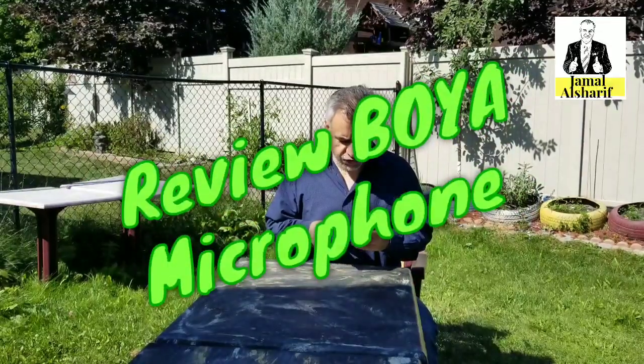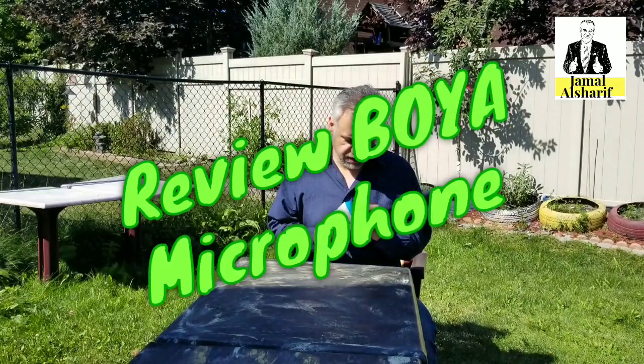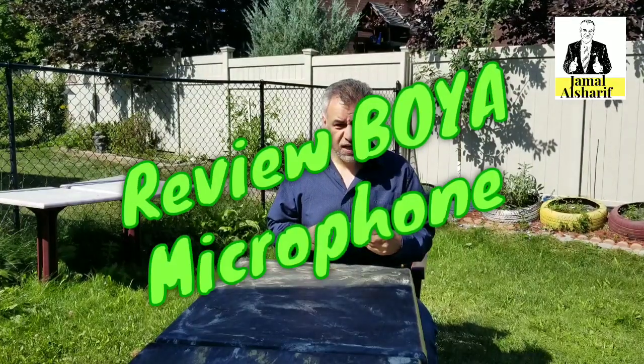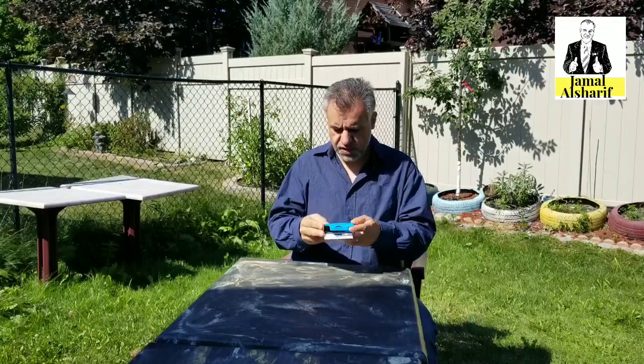Hi, we have a new review today about the Boyah microphone. I bought this from Amazon and received it yesterday. You hear me without the microphone — it's around two meters from the camera. Let's try what's inside; I didn't open it yet.